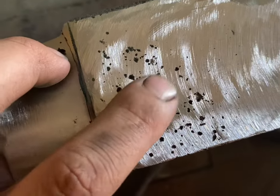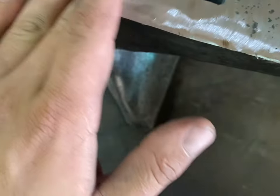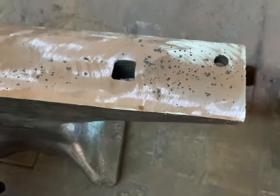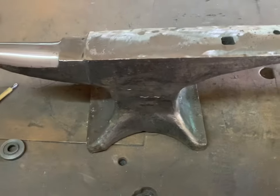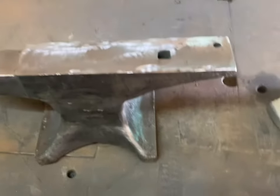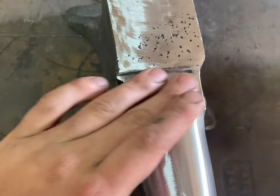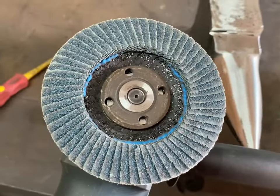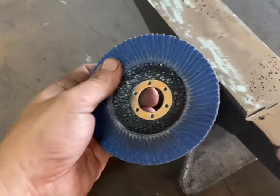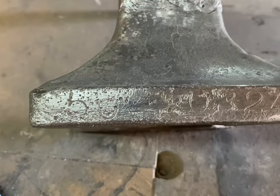There is still some pitting here and I have no choice - this anvil is too perfect to leave like this. I am going to have to carry on grinding until that is out. We're about one millimeter away from it being flat, so I'm just going to keep taking it down. It's very disappointing - I'm very sorry you guys had to see me wreck a beautiful anvil, but I guess this is the school fees I pay so you guys don't have to. The horn came out really nice. I'm using a 40-grit flapper wheel on the horn and an 80-grit for the face after.